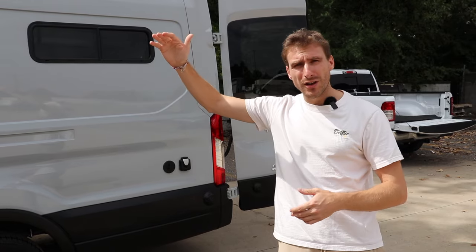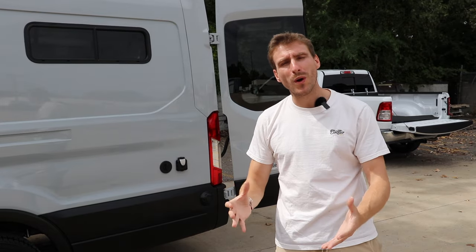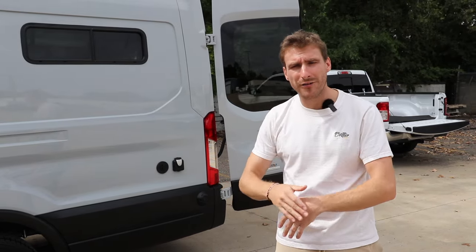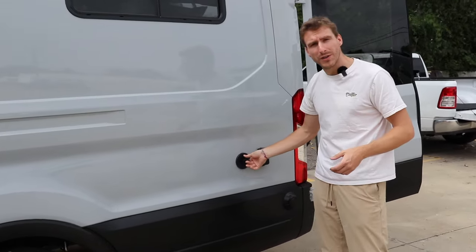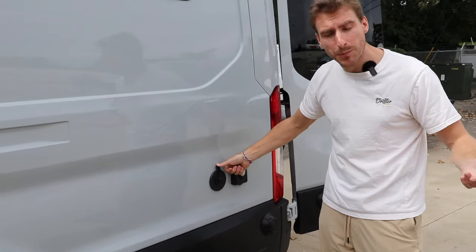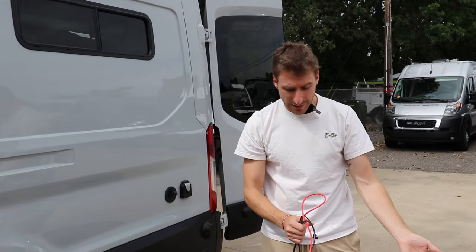The EcoFlow system gives you the option to connect two sets of solar panels. We have the standard solar panels on top of the van, but this customer also wanted an external port for portable solar panels to set up at campsites for double the power. On the outside of the van we connected a second port for solar panels that simply plug in. For example, I'm using the 400-watt portable solar panels from EcoFlow — quite large and powerful — but EcoFlow also has portable options in 160 and 220 watts that are much smaller; you just unfold them, direct them to the sun, and connect them to the side of the van.